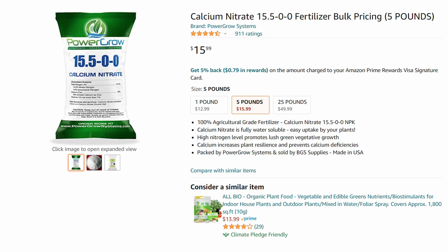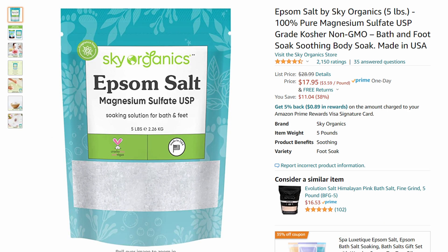You will also need calcium nitrate, which supplies calcium and nitrogen. And finally, you will need Epsom salt, or magnesium sulfate.